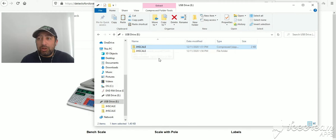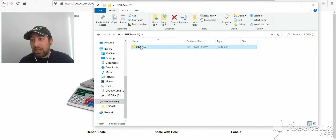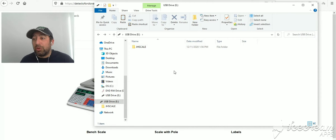Go ahead and extract. Now you have the zip file that I sent you and you have the folder. You no longer need the zip file, so go ahead and delete that. What you should end up with on your thumb drive is a folder called 'jh scale,' and inside it there's going to be a file called 'a151.tms.' Just make sure that you have nothing else on that thumb drive — just that one folder named 'jh scale' with the file 'a_151.tms.'